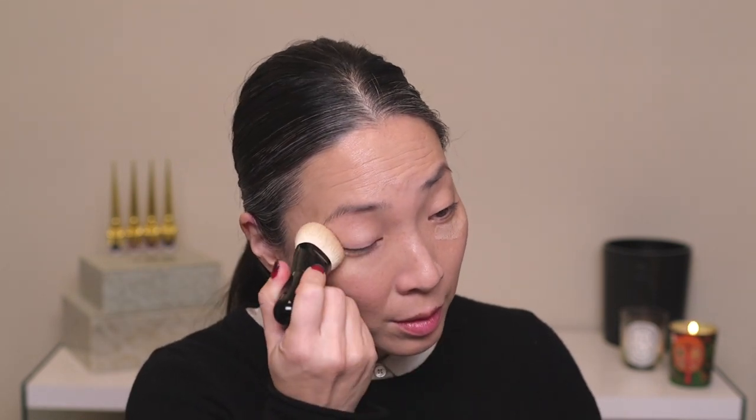I have my two Clé de Peau concealers out — their stick concealer, which they're very well known for, and their Radiant Corrector for Eyes. I was just going to decide on the spot how much help I needed. I think I need a lot of help, so I'm going to go with the stick concealer today — it has more coverage than the Radiant Corrector for Eyes. I'm using the shade Ivory in this concealer — I think it's their lightest shade. I'm swiping this underneath my eyes and on this angry spot, then blending it out with the same foundation brush.